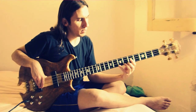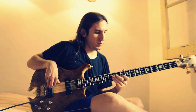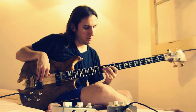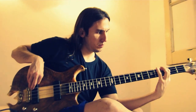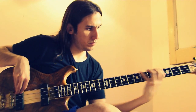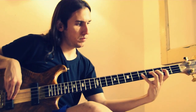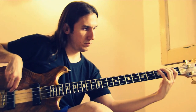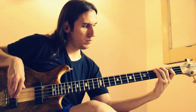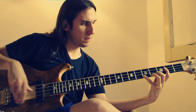De vuelta. Back again — abriendo la mano, todo en la mano. Opening the hand, all in the hand.